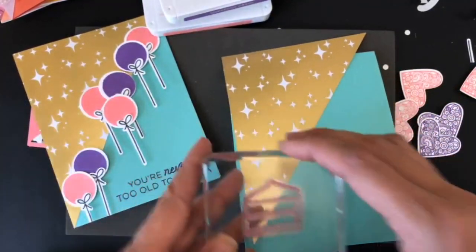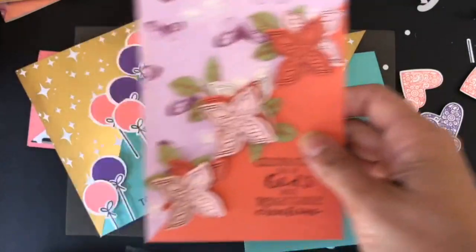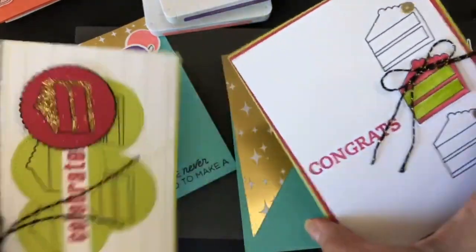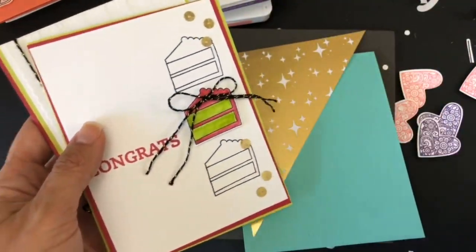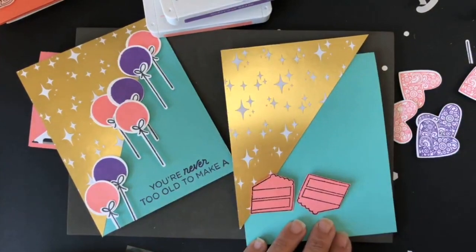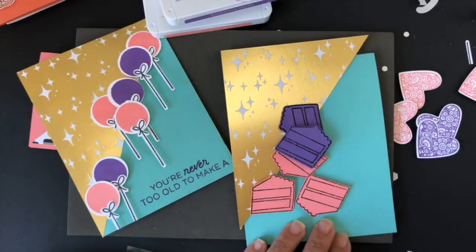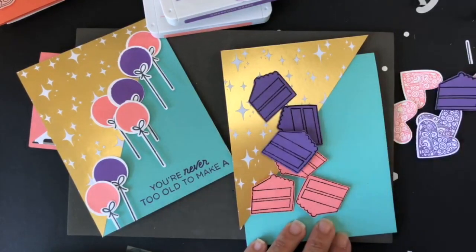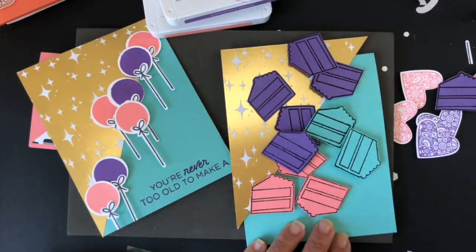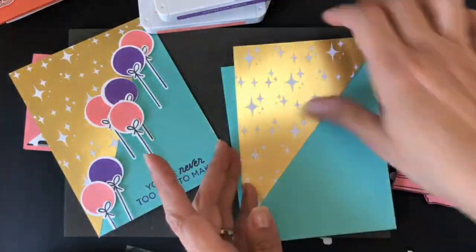Now, if you don't have a die that makes balloons, you can do this same sketch with any other stamps. I want to show it with the cake stamp that came in the Paper Pumpkin kit from June — or use whatever you have. I decided to heat emboss a bunch of different cakes in black. In one of my previous Facebook Lives I did heat embossing live; today I'm not doing it on camera because of time — I want to show you many different ideas.